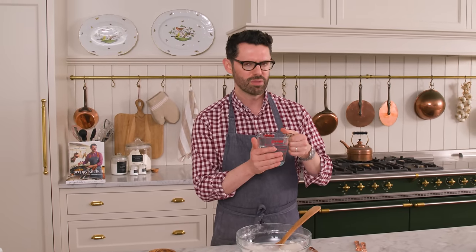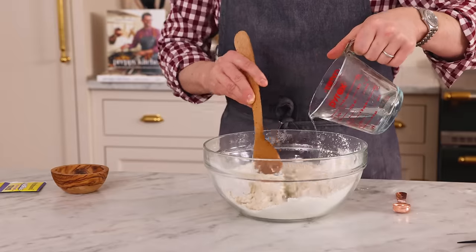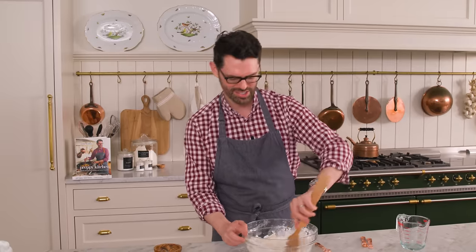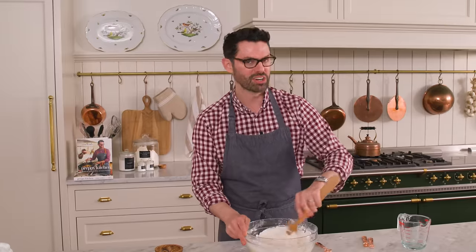Now I'm adding one and a half cups of warm water — it's about 120 degrees — and I'm gonna pour this in as I stir. This is one of the easiest breads ever. I know a lot of you might be intimidated by bread making, especially the cult of sourdough. Sourdough is a little bit more difficult — you definitely have to get the hang of it. This artisan bread has a wonderful chew, great on the inside, crusty on the outside. It also makes a great sandwich bread.